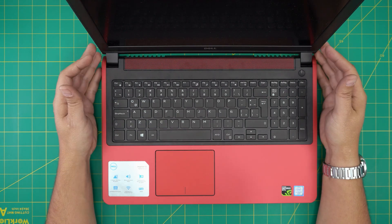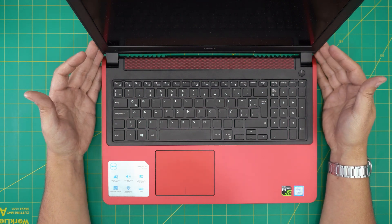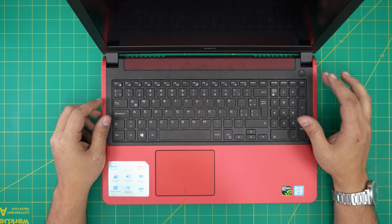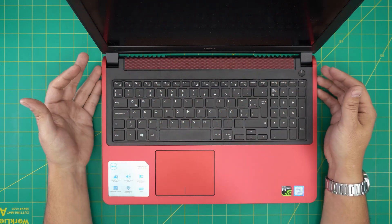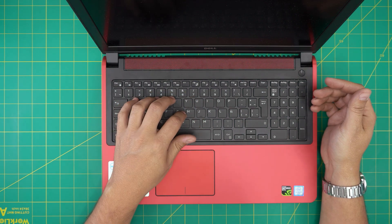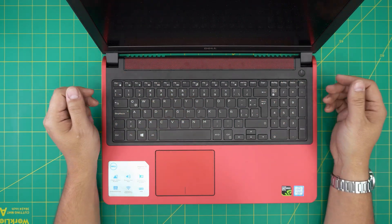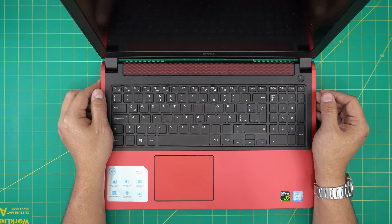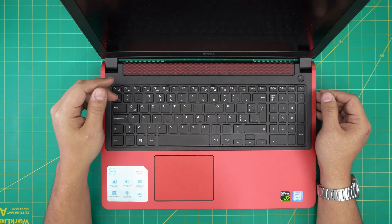I'm back with another video. In today's video we have a Dell Inspiron 15 7000 series, and I'm going to go over how you can replace the keyboard for your laptop — if yours is damaged, some keys are not working, or you simply just want to replace it with a new one. I'm going to cover this in this video. It's really easy and takes up to probably three to four minutes.